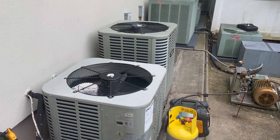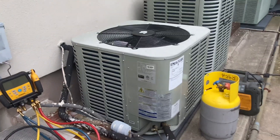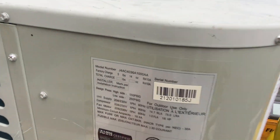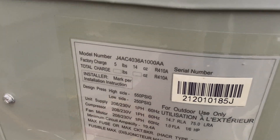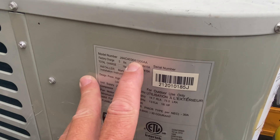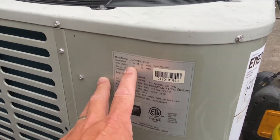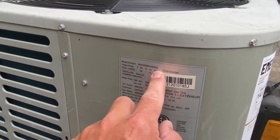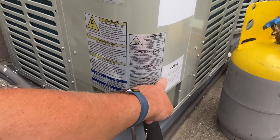The reason why I say hacks bring us stacks is because you see this ox box right here? It's a 36,000 BTU system. See the 36? That means it's three tons. It came factory charged with five pounds, 14 ounces - almost six pounds of 410A. See that? It says 410A right there.